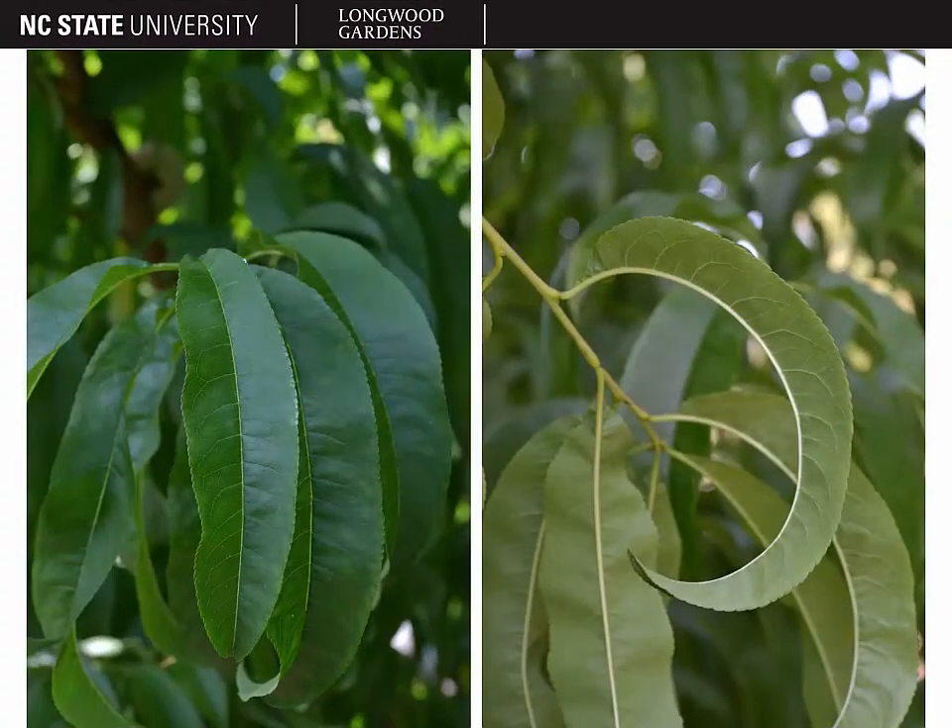The leaves of Prunus persica are quite distinct from the leaves of Prunus avium, even though they both have the canaliculate petiole and the glands. The reason is the leaf shape. Peaches have lanceolate to linear shaped leaves. They're three to six inches long, serrate on the margins — a much more elongated leaf than what we saw on Prunus avium. In addition, the leaves of Prunus persica tend to droop or even be recurved upon themselves, as in the picture on the right.